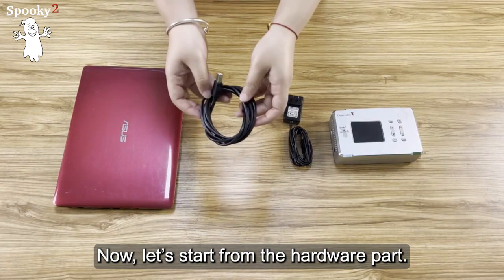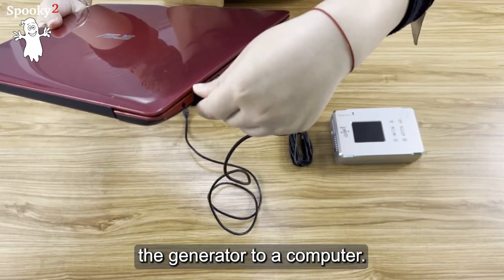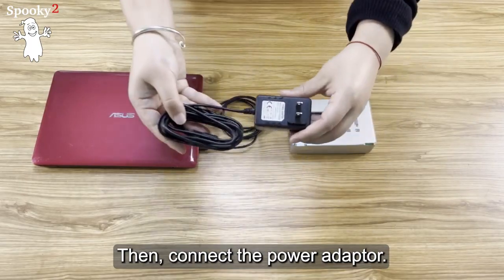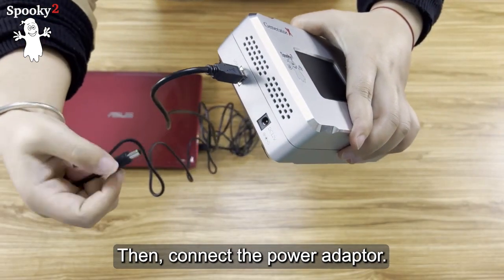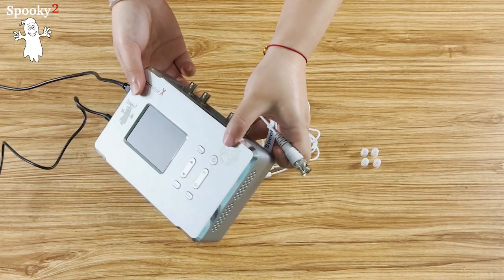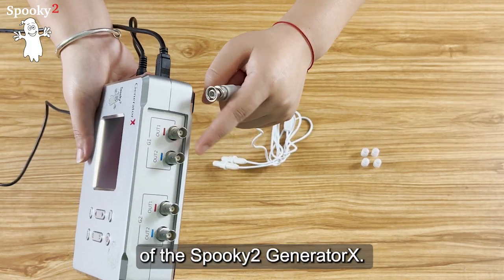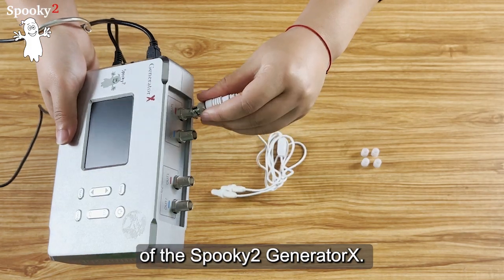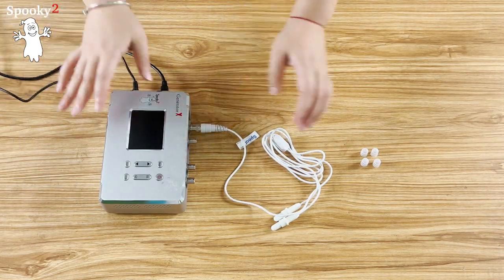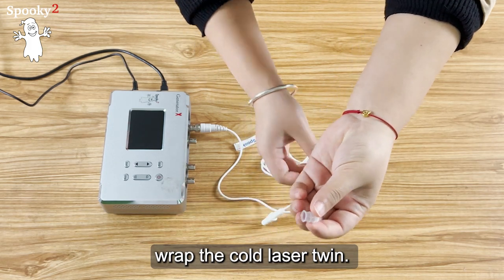Let's start from the hardware part. Use the USB cable to connect the generator to a computer, then connect the power adapter. Connect the Cold Laser Twin into OUT1 of the Spooky2 Generator X. Make sure that you use the silicone covers to wrap the Cold Laser Twin.